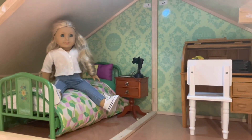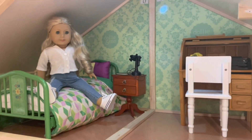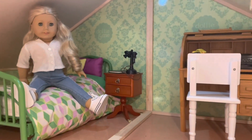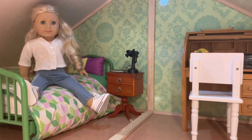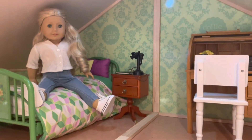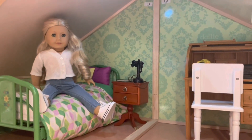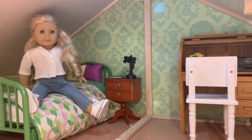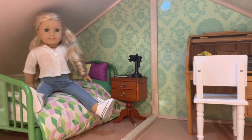Hello everyone, welcome back to The Doll Artist. Sorry for the background noise — my dad's fish tank is running. So today I thought I would do a video recreating Disney Channel show posters, because I'm a huge Disney Channel fan. I love cheesy shows and find myself watching them often.